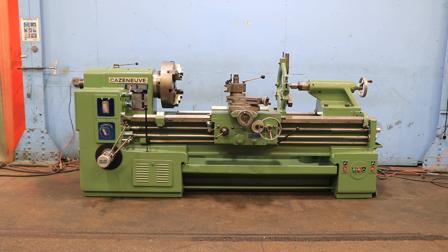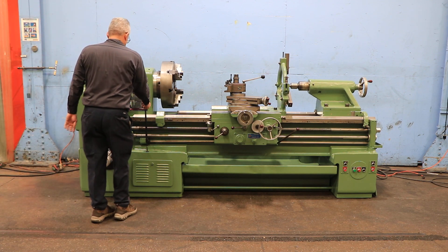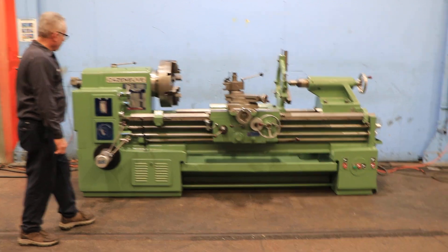We have a Cazenuve engine lathe model HB725. The machine has a 26-inch swing by 16 centers. Serial number 40029C780721. We're going to run her for you. The machine has a large D1-8 cam lock spindle with a 3 and 3/16-inch hole. You have inch and metric threading capability.